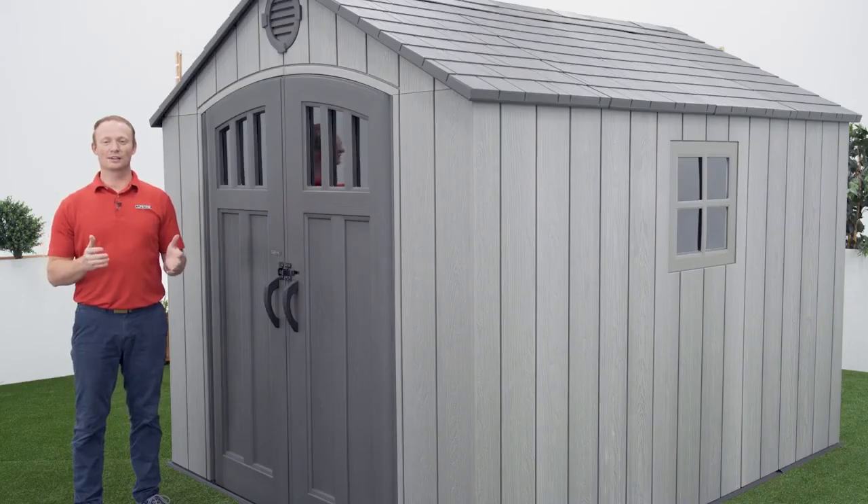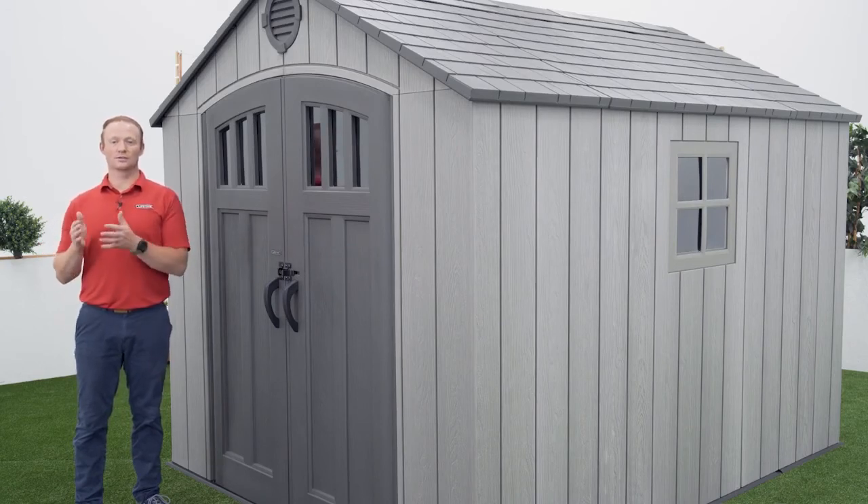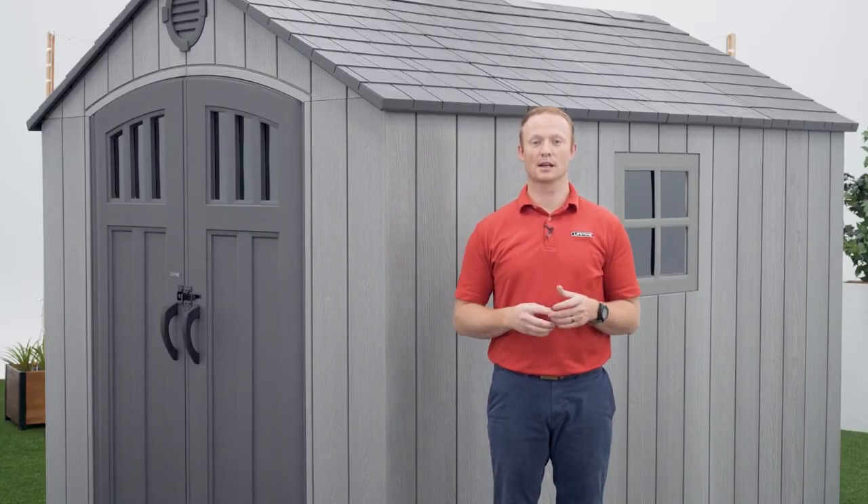This section will go over how to properly anchor your shed to your foundation. Since we're inside, we're not going to be able to do that, but it's important that you do — so refer to section 15 in your instruction manual. Thank you for watching this video on how to assemble your Lifetime 8x10 outdoor storage shed. If you found this video helpful, give us a thumbs up. For more content like this, subscribe to our channel. If you have any other questions, feel free to reach out to our customer service team and check out our other awesome products at Lifetime.com.